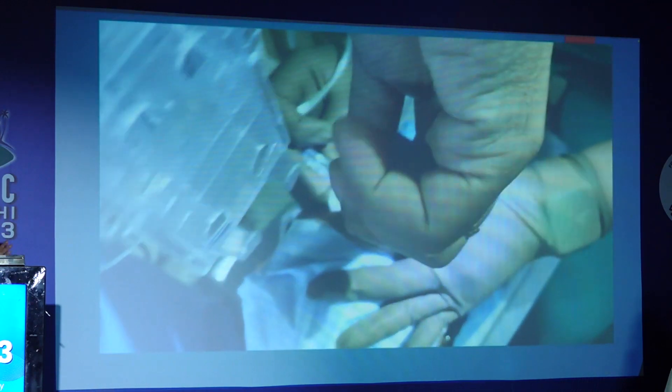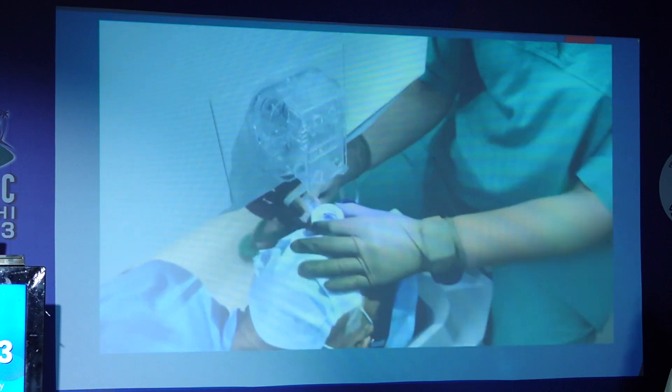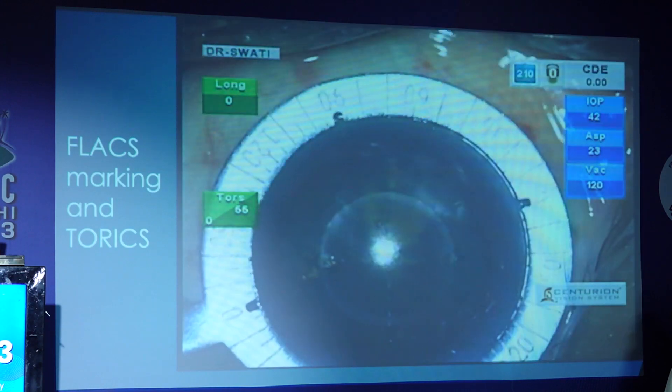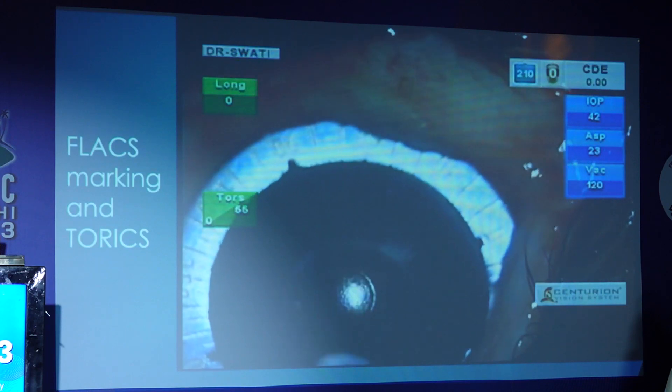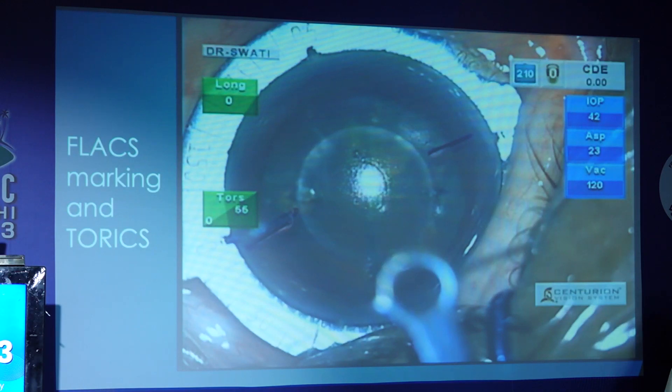After alignment, the docking is done and the femtolaser is proceeded. The K readings are already fitted to the Catalyst nomogram, and the axis — even if you're planning for arcuate incisions — is set accordingly. After the rhexis has been done, I apply the Mendez ring and axis marker here just to cross-check whether the femto marks are accurate or not. There is a faint glow under the reference markings — those faint glows are the femto axis corneal marks. They very much coincide; in almost all my cases they are superimposing and very accurate. These corneal femto marks also help in the post-operative period to verify whether there is any IOL rotation.